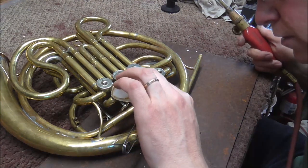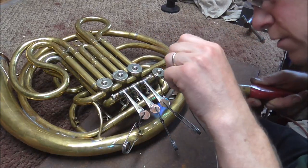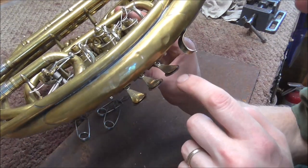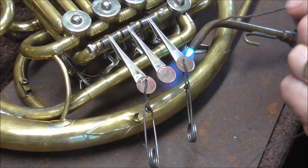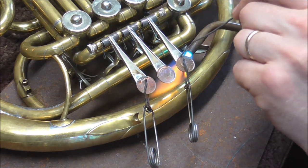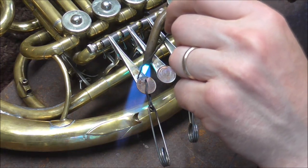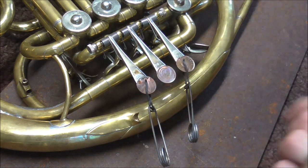A little more heat, a little more flux, some more heat — and that's good. I'm checking the back side to see if there's enough solder. It looks like I'm going to need to put more solder on the first and third. I'm going to heat that up again and put some more solder in there. Usually you need to be careful not to put too much solder in, but this one takes a little bit more than most solder joints because the coins usually are not flat with the lever — usually there's a curve in there. But I think that's good now.